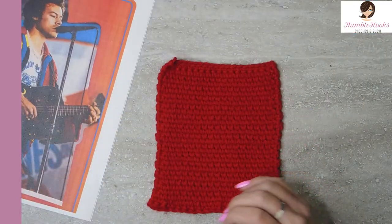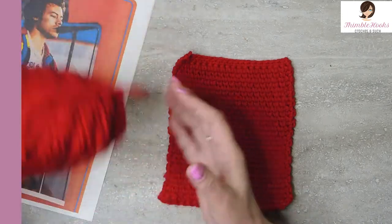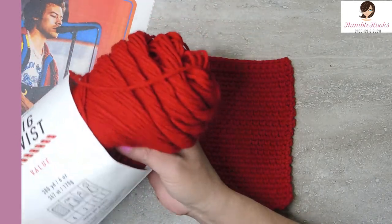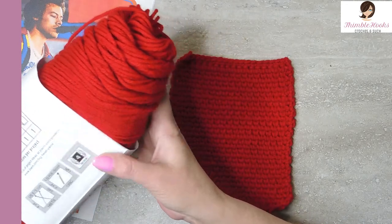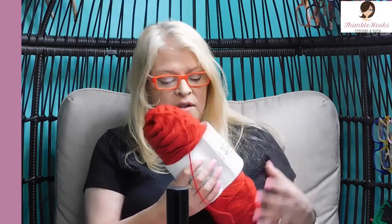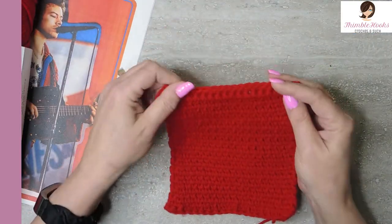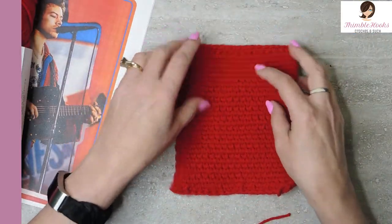We are going to make this square today using Big Twist Value. All of them are Big Twist Value, which is a medium weight 4. It's nice and soft. It's from Joann's and it has a great price point — it can go on sale sometimes as low as $1.99 for this great big skein. It's a great place for a beginner to start, and you're still going to learn a new stitch, so that's the fun part.